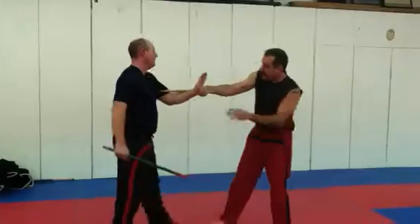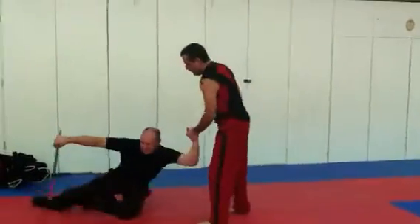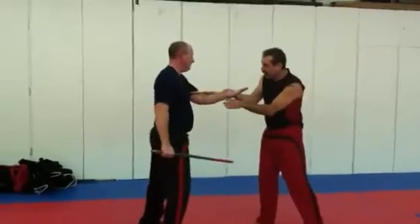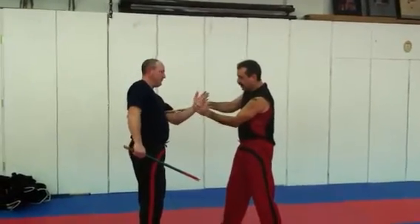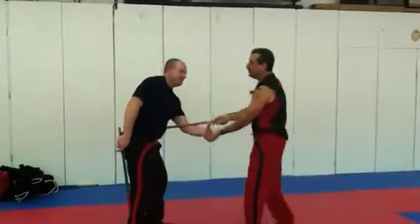Three counters. When he wraps, especially if he wraps palm up, by putting the hand here, my stick is now applying pressure to the nerve and forearm right there, in addition to implementing the throw. Very painful.